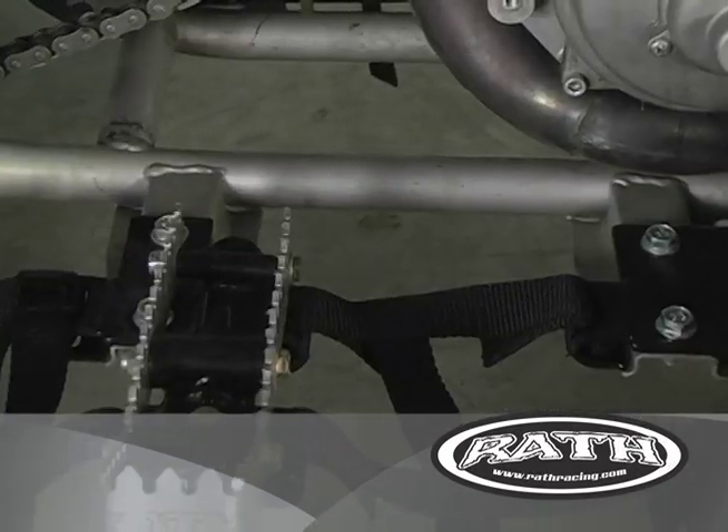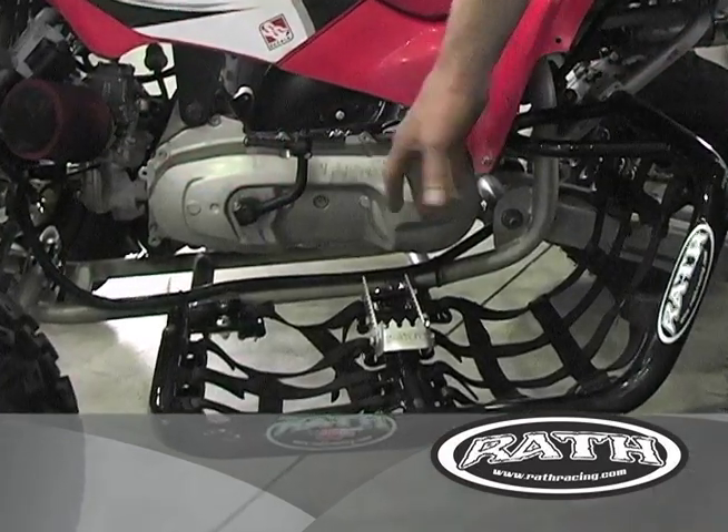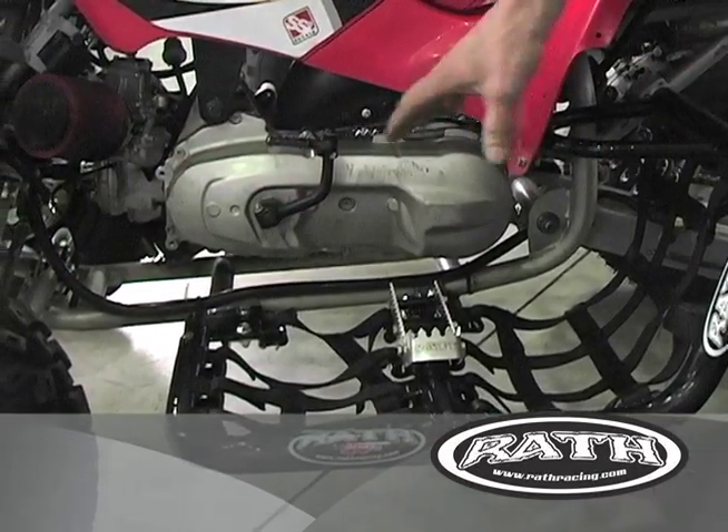We actually use the same stainless steel foot peg that we use in our large bikes to give the riders more movement and keep their feet planted on the foot pegs where they belong.